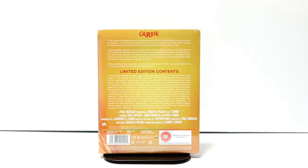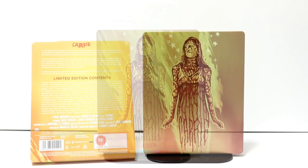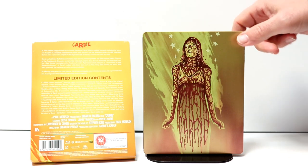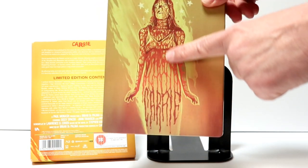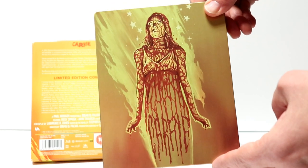I'm going to go ahead and remove this from the wrapper and we can take a closer look at this artwork. I've gone ahead and removed the wrapping and the j-card. Here is the front of the steelbook — really nice looking image here of Carrie with the blood dripping down and with the title here at the bottom. I think that's a pretty good art design.